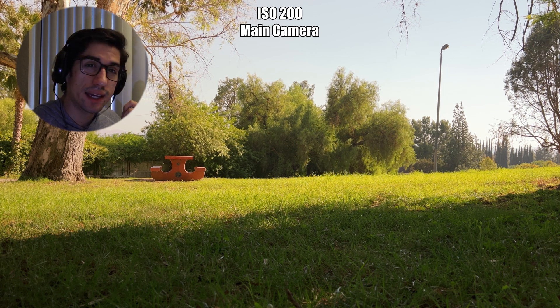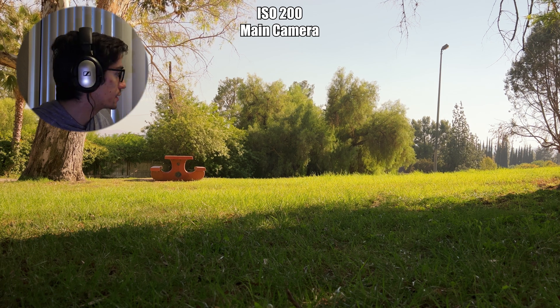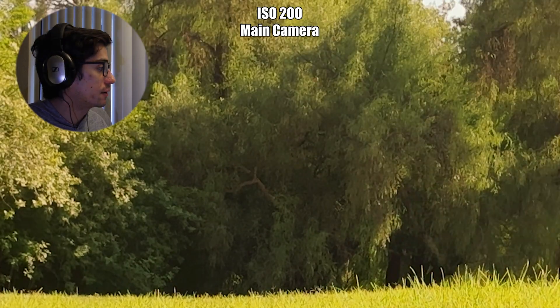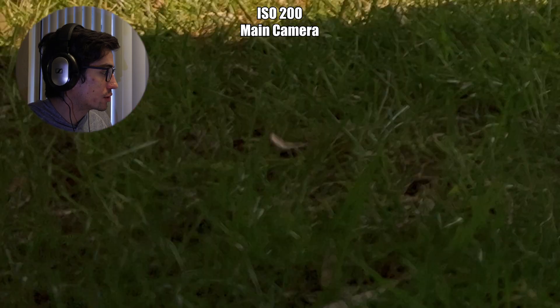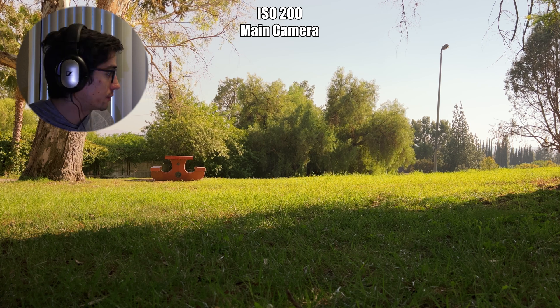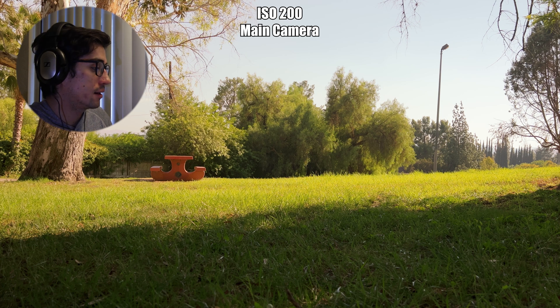At 200, once again it's not very noticeable, but if I zoom in it's definitely a little grainier than 100, especially in the shadows. The highlights look just about the same — nothing to scoff at. I would say 34, 100, and 200 all look fantastic on the native camera.